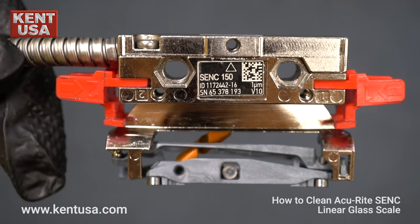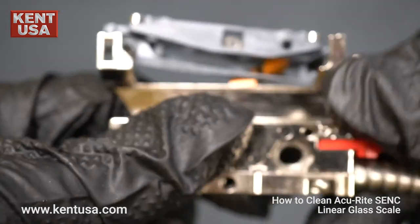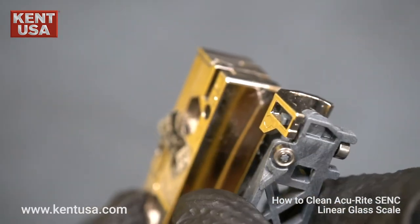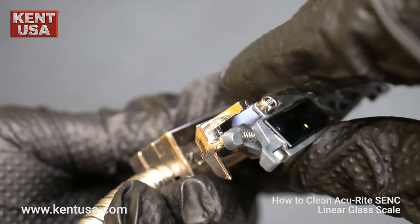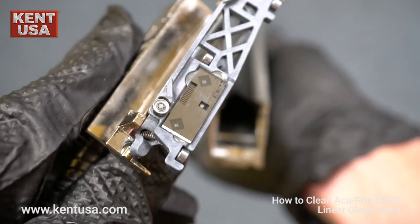Next, reinstall the reader head. First, remove both red guide brackets to feed in the reader head without obstruction. Make sure that the tab and the ball socket are in place as shown. You can now feed the reader head through the railing.